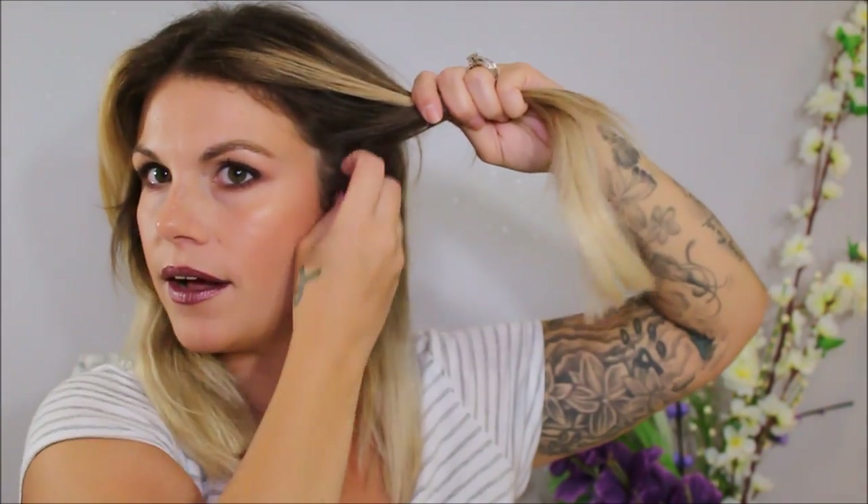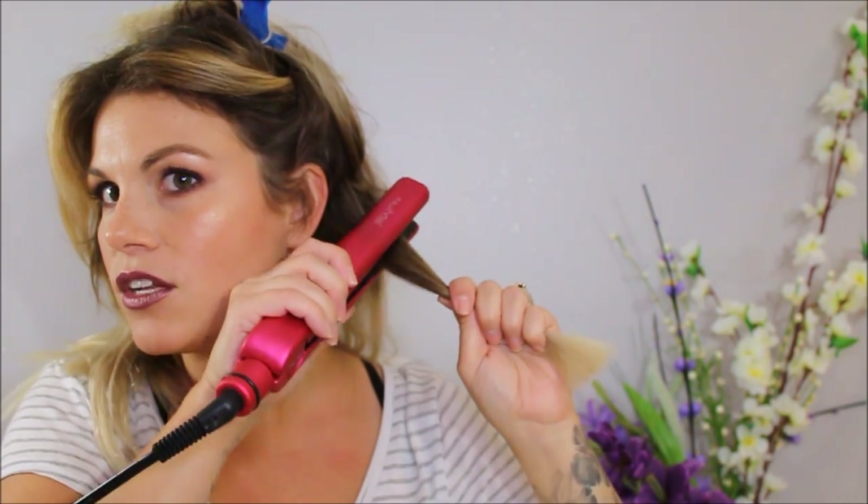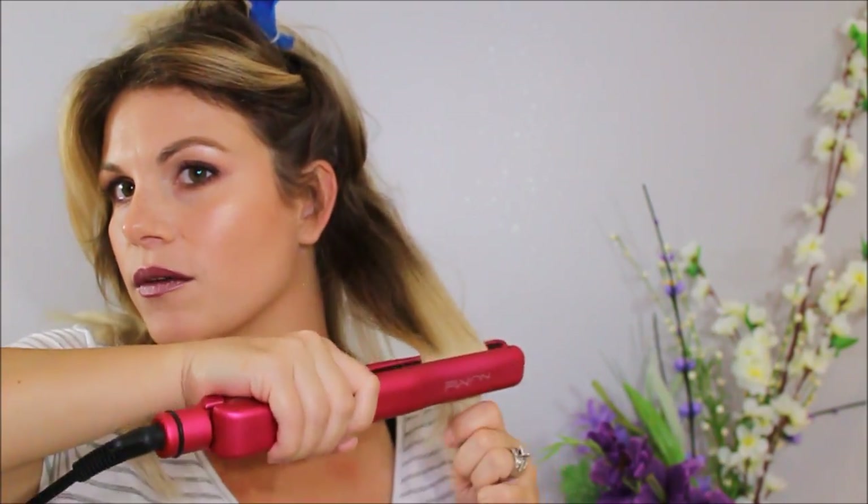I'm just gonna start off with the bottom section — just one section. You're gonna take your flat iron and start maybe an inch to two inches away from your root, go very slowly and round out the first bump, then take the flat iron, turn it upwards, turn it again, round it out, and then you want a super straight end.